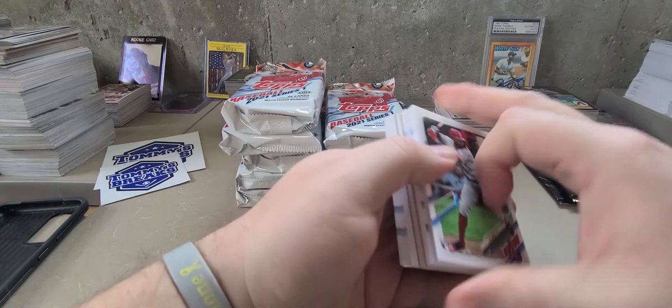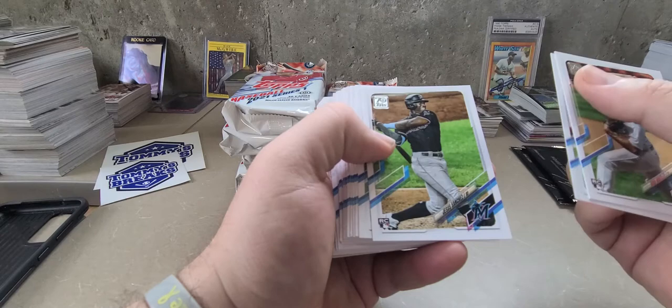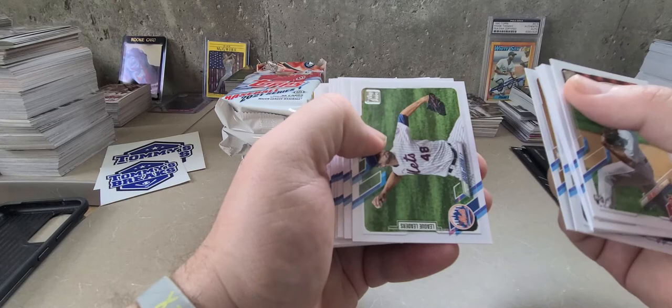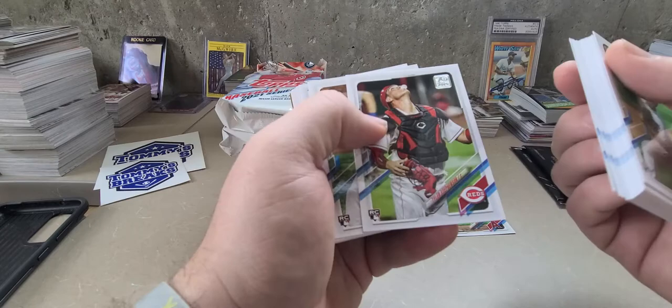Looks like we've got our manufactured relic right away — everything's in the middle, the good stuff. So this is my first look at the new design. We've got Cody Whitley rookie card, Mike Ustremski, Patrick Corbin, Jay Bruce, Manny Machado, and there's the cover boy Juan Soto. I actually like this design. Future Stars Brennan McKay, Acuna Junior — it's been a really good first pack. There's the Joe Adele rookie card.